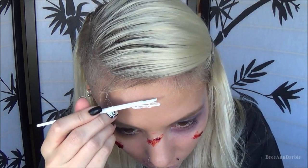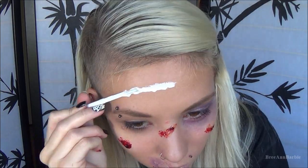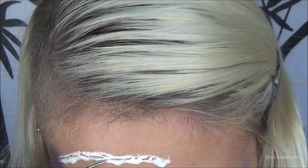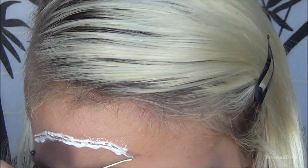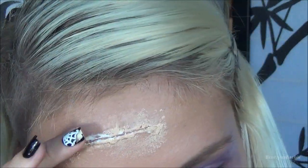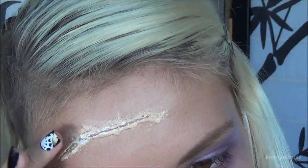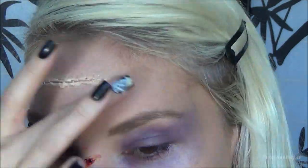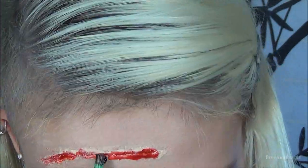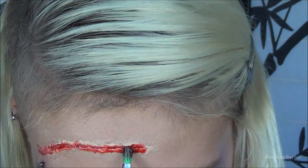I decided I needed at least one more scar, so I took the same liquid latex steps and created a random scar on the top of my head — something cool and creepy. Again I used the tweezers to make a gap in the latex, took my Makeup Forever concealer to cover the white latex, and then on a small brush took some fake blood and rubbed it into the opening of the scar.